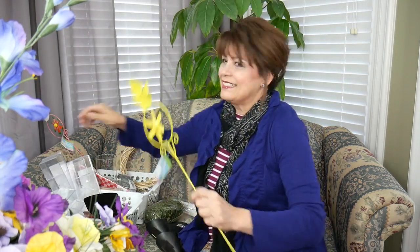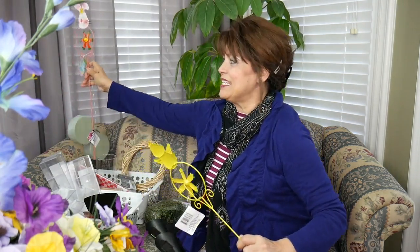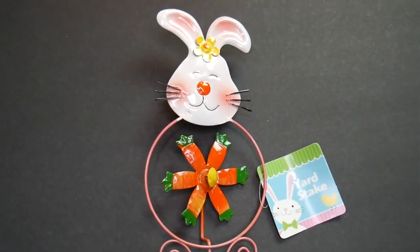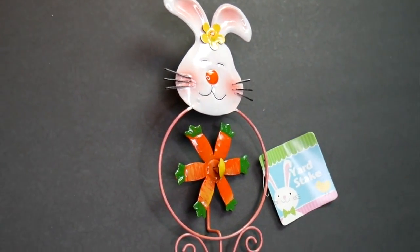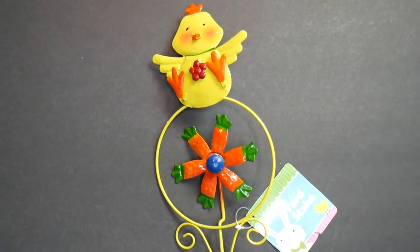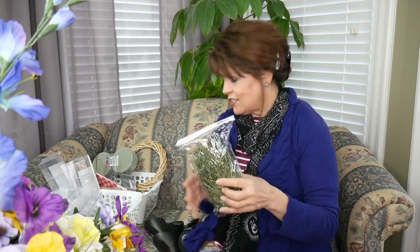To make it more Easter-like — because I've got to do it before Easter, right — look what I found! This came out I guess from the Thursday truck; I had never seen them before. Look, is that adorable? We've got our chicky and we've got Mr. Bunny. There is absolutely nothing second-class about this — that's all I'm gonna say.